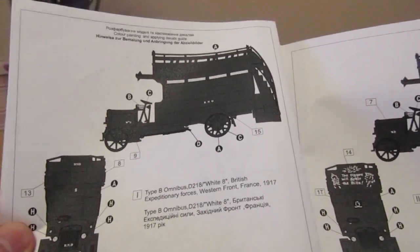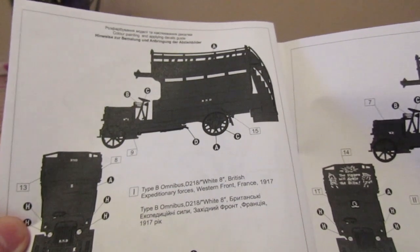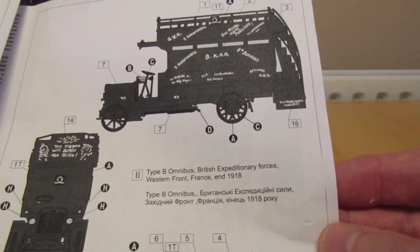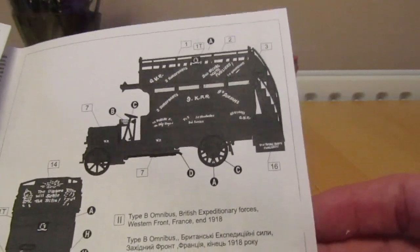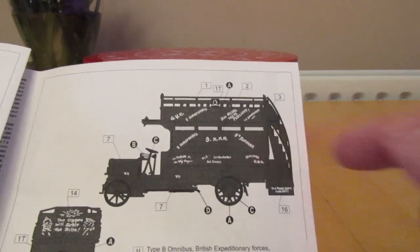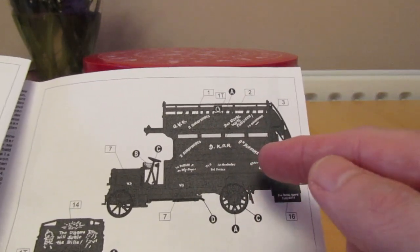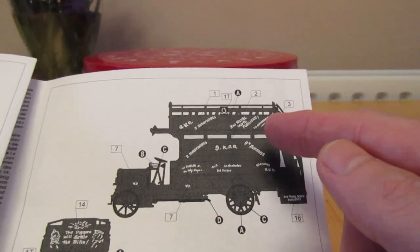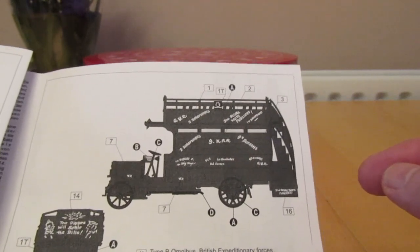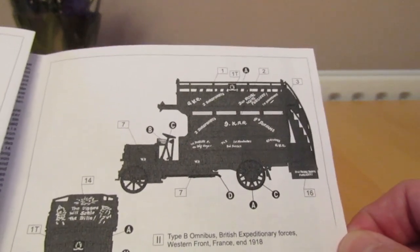Here are the two omnibuses you can make. This one's called White 8, British Expeditionary Forces, Western Front, France, 1917. And then you've got this one — British Expeditionary Forces, Western Front, France, end of 1918. This one is plastered with decals and it's got different regiments that were transported on this vehicle. So you've got the 2nd Shropshires, the 9th Durhams, 2nd Royal Yorkshire Fusiliers, and the Iniskillings I think are there as well. So that one would make for a very interesting build with all the decals plastered on.